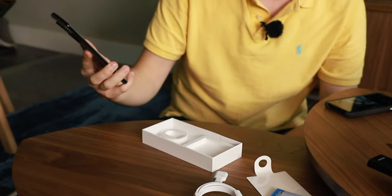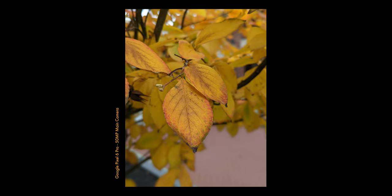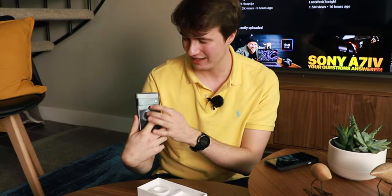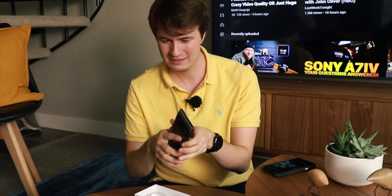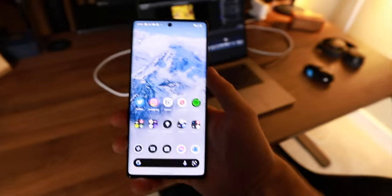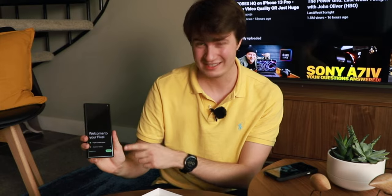So we have the phone here. I'm going to have to set it up and then we're going to go outside and do a little photo walk to really test these cameras. I'm super excited to see how this wide-angle lens, normal lens, and telephoto works. First looks — it seems really well built and feels really good in the hand.